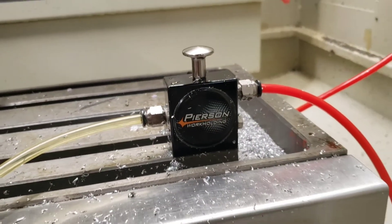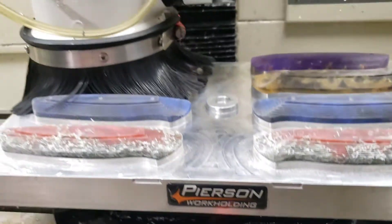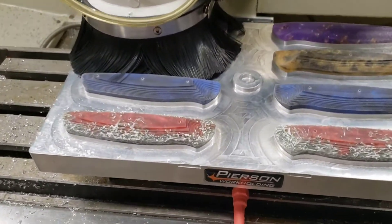This is the air valve that comes with it and here's the airline going in. We've covered it up with this heat shrink tubing at the entrance there just to keep it clean from chips.